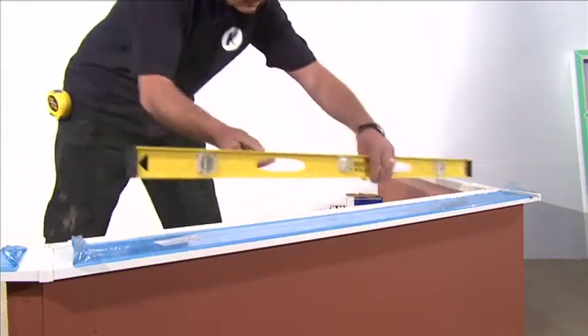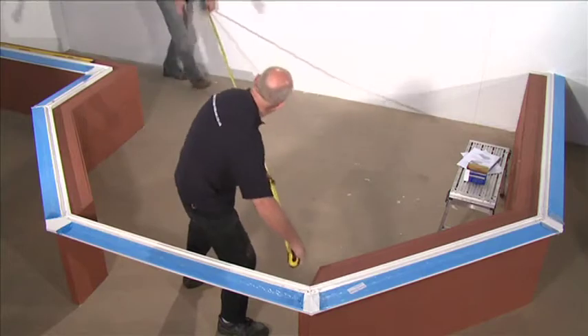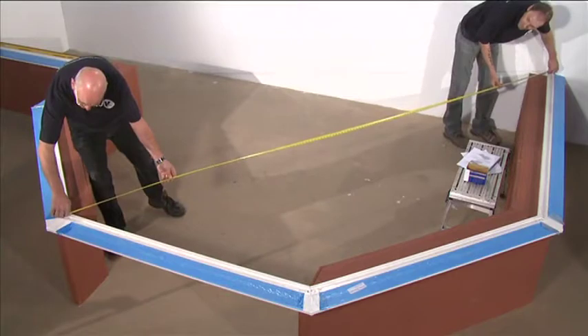At this stage, it's important to ensure the sill is level, in the correct position, and using your roof plan — which is attached to the checklist images in box A — check that the internal sill measurements are correct.